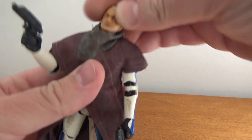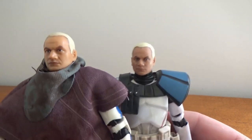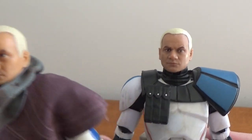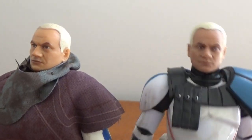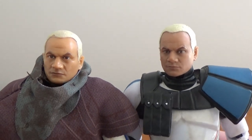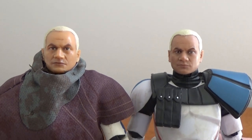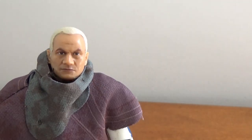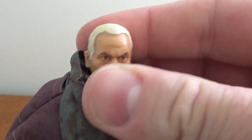We'll put the helmets down and get a look at the head sculpts. For the most part they look pretty damn good — not much between them. The new one seems to have a little bit more of a glossy finish whereas the original has a nice matte finish. There's just a tiny little paint chip off the top of his hairline on the new one, but that's not a big deal.